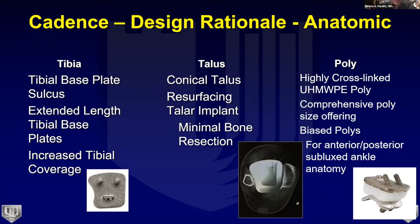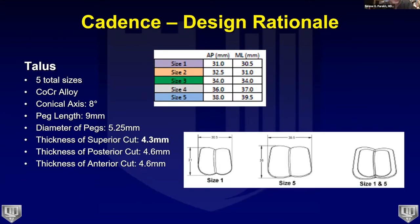On the talar side, we wanted a conical talus with very little bone removed to preserve blood supply and bone stock — essentially resurfacing the talus. For the poly, we wanted a highly cross-linked ultra-high molecular weight poly with comprehensive sizes in one-millimeter increments. We were the first to offer biased polys to achieve sagittal alignment.